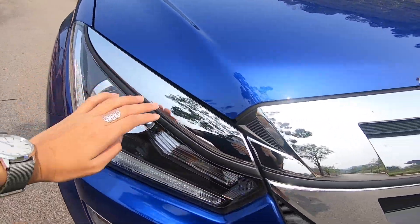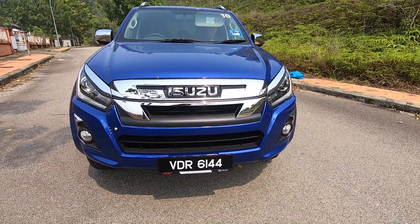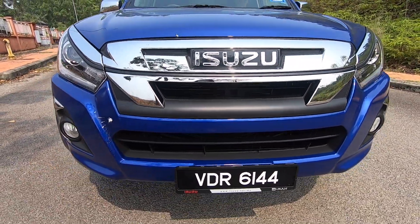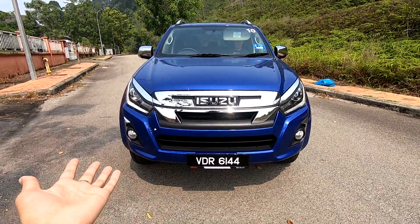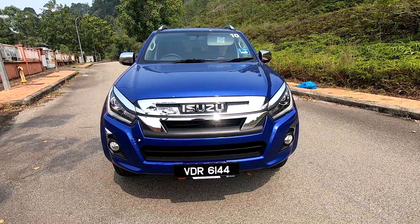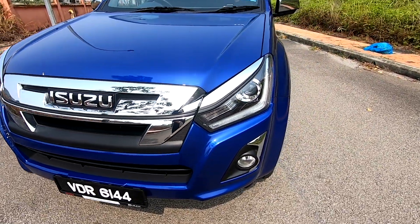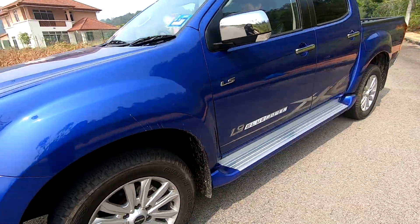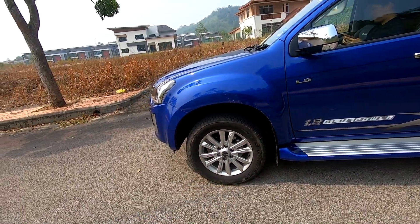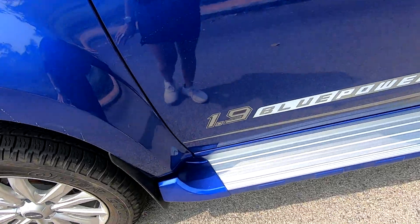The daytime running lights are here, and the headlights are bi-LED. This front end looks a little sharper, although there's still that continuous line which I like. Very simple. You have your front grille with the Isuzu branding right there. Straight lines all the way to the front, and you have 18-inch alloy rims - these are new rims. There's a side step, and all the cars come with sporty decals whether you like it or not.